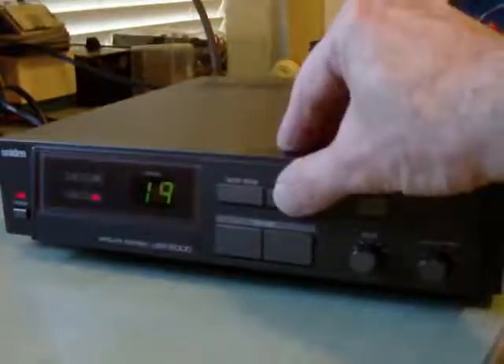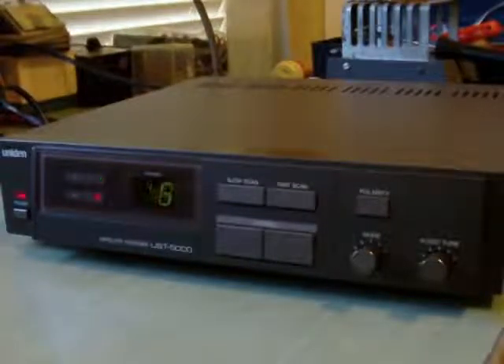And then you can do a fast scan — go through the channels real fast. And that's for checking to see if you've got things set up properly.